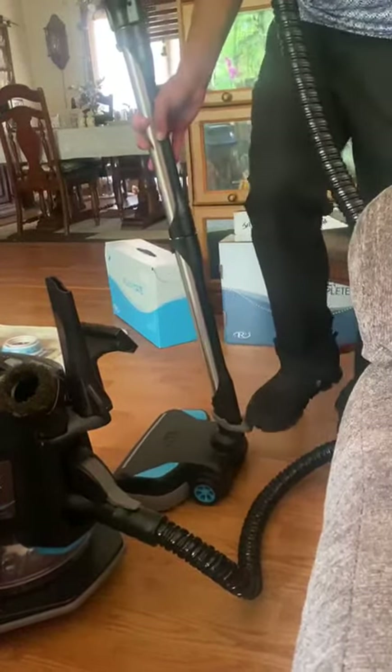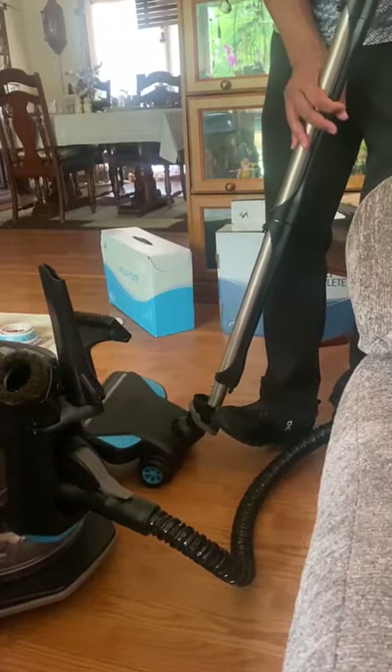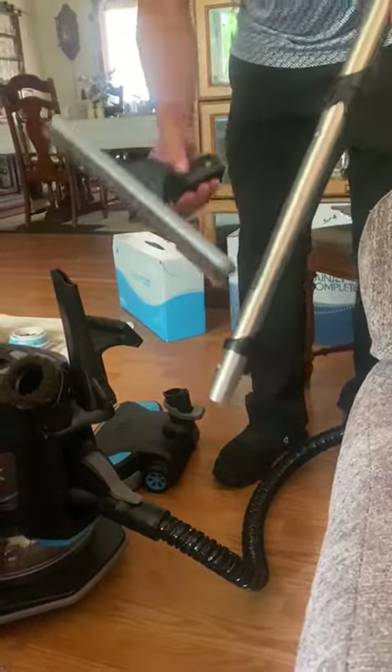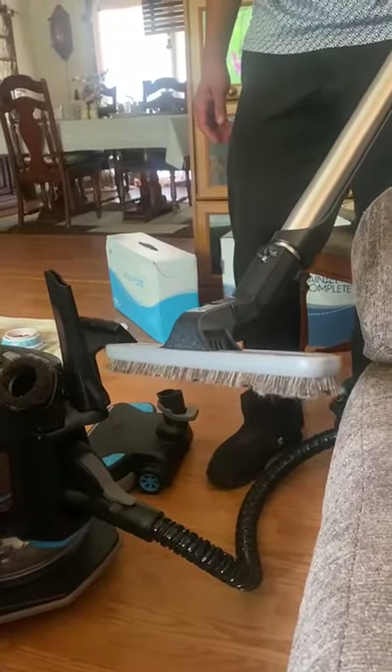So once again, put your foot there. Now you can lean it — if that's easier, lean it and then pull it. Once you do that, to put the floor brush on, all you do is push it in. And that's the setup to do your hardwood floors.